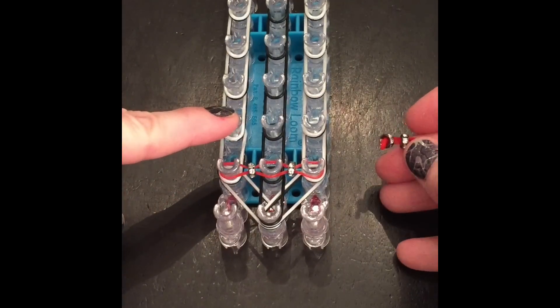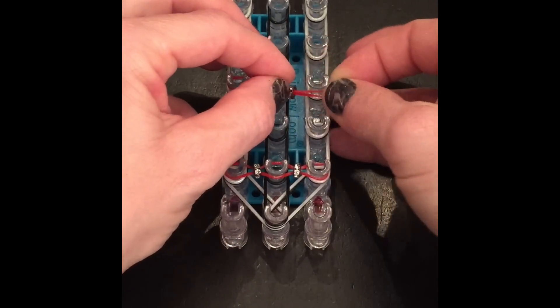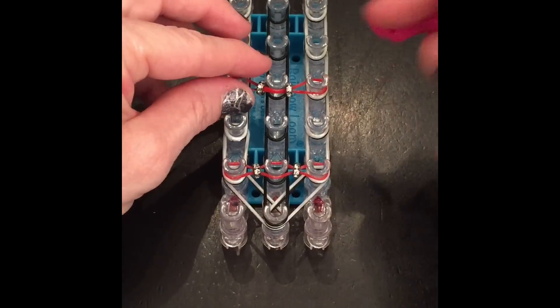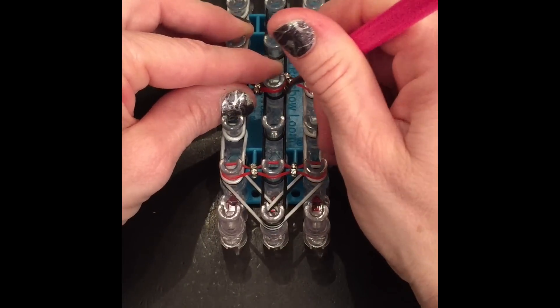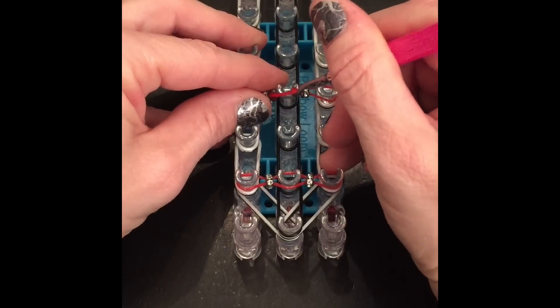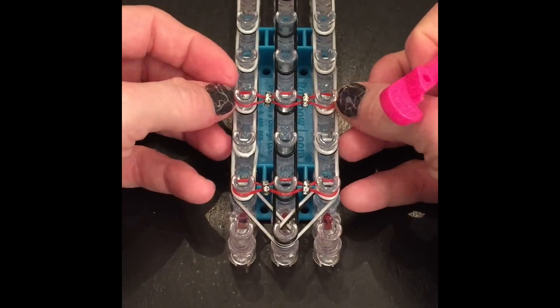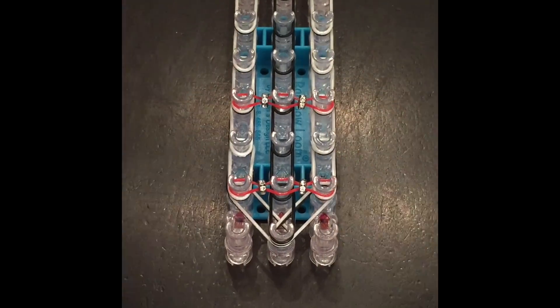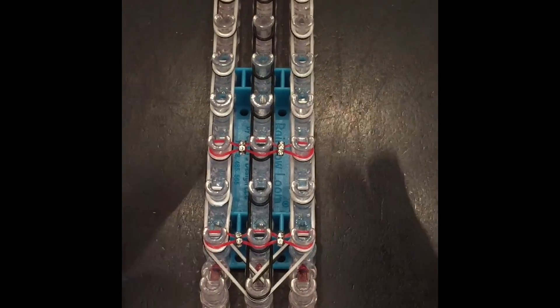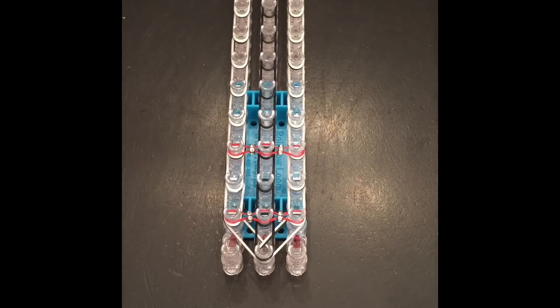We're going to go up, skip one, and go to the next one. So I'm going to lay that band and bring it over. We're going to do every other one all the way down the loom. Then I'll show you where the Persian black comes into play because it's different. Just go ahead and do that all the way up to the end of the loom, skipping every other one. Then we'll meet back and do the Persian.